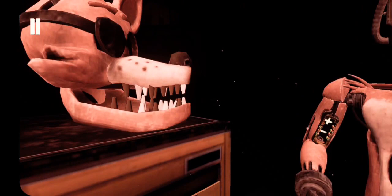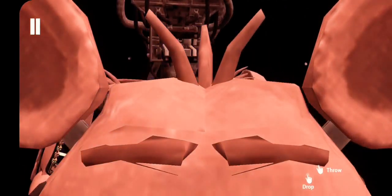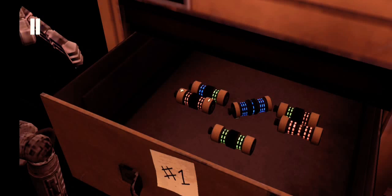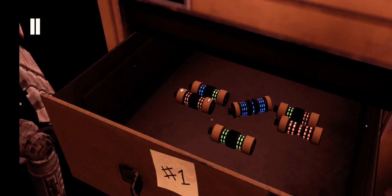Welcome back to Parts and Service. Foxy has been out of commission for quite some time. Oh no — it looks like Foxy's proprietary servo motors are malfunctioning. It is recommended that you keep an eye on Foxy at all times. You will need to place new control fuses in the exposed receptacles to continue.